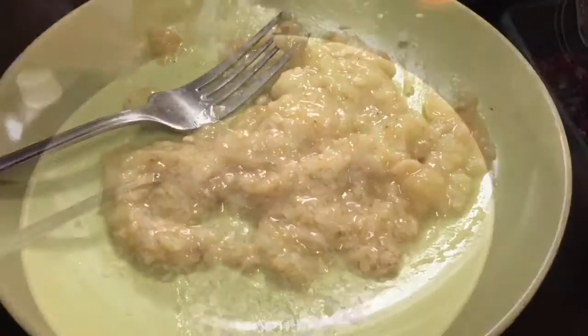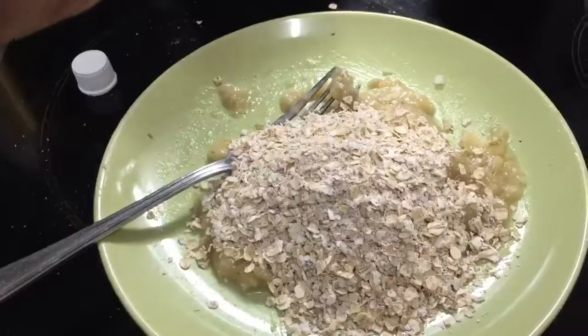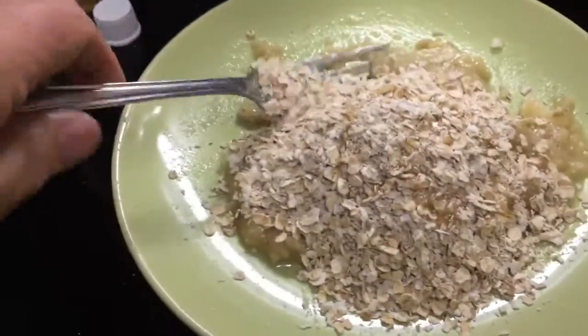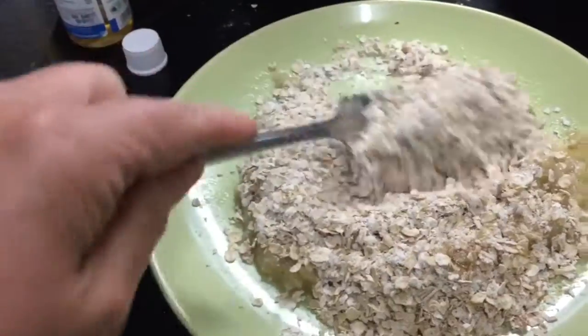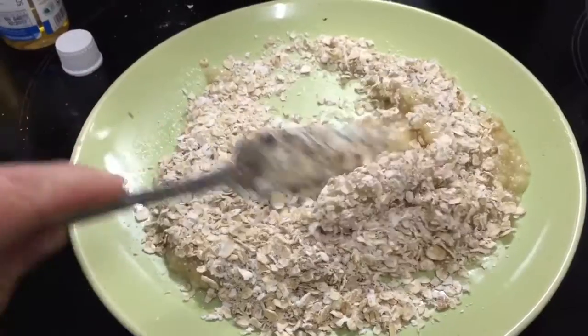I'm going to mix my regular porridge oats with my banana and that's going to form the topping. I'm adding some vanilla flavour drops into the mix as well — just a squirt — and that's going to mix together.